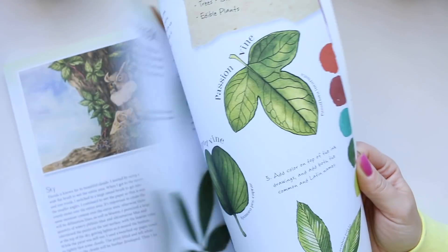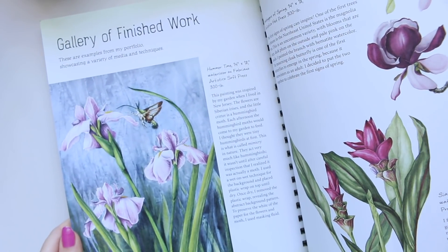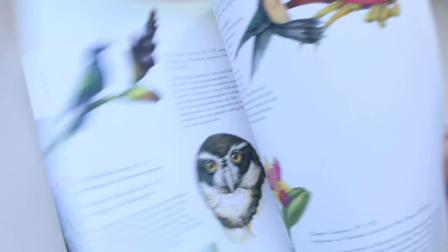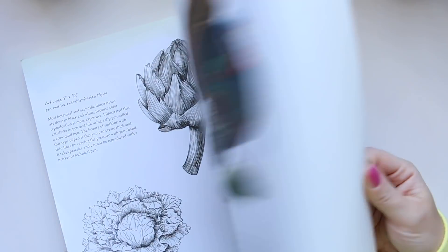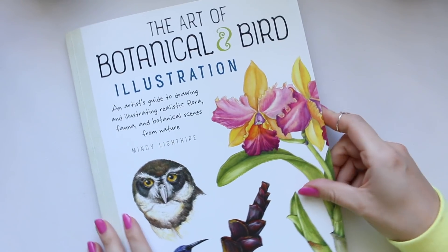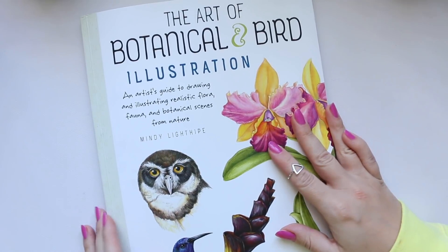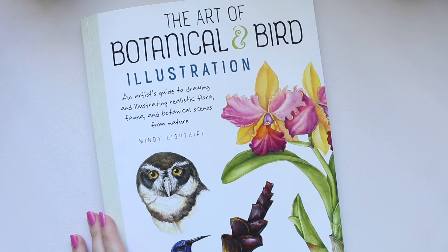So there's not really that much for me to report on this book. If you are into this style, or birds, or willing to learn, then that book will be great for you. So that's all I have to say really. Thanks for watching and see you soon.